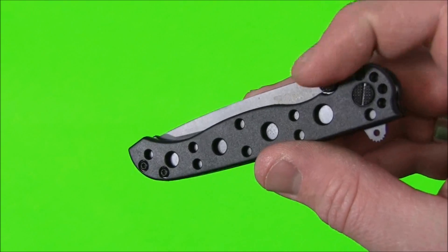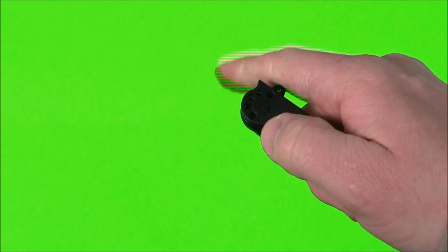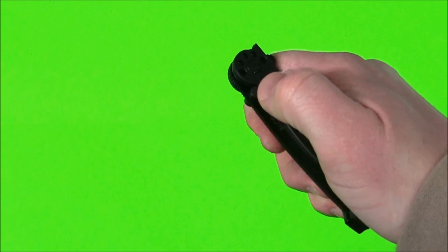The other option for opening the knife is the thumb studs on both sides of the blade. Just be aware that if you're pressing on the thumb stud and blocking the flipper, the flipper has to move down for the blade to open. So make sure you're not bumping the flipper with the back of your hand while trying to deploy it with the thumb stud. But you can deploy it with the thumb stud as well.